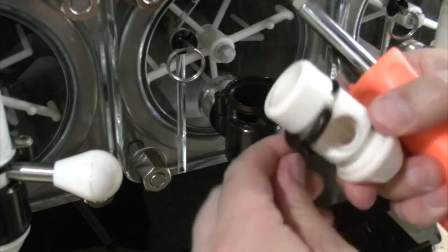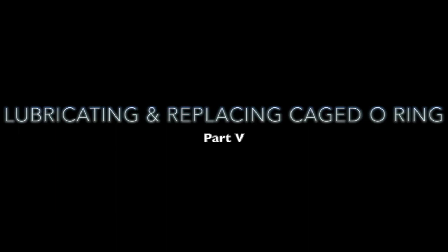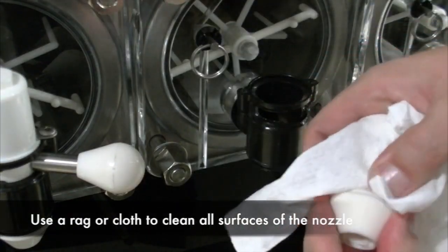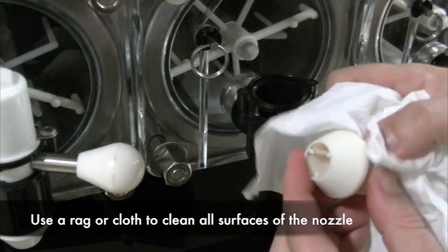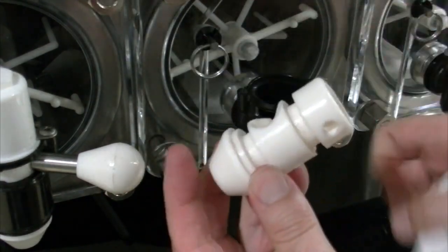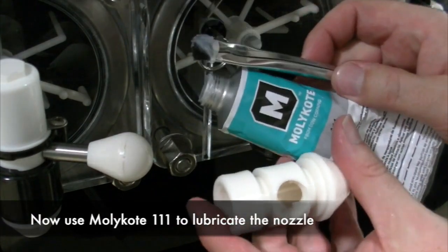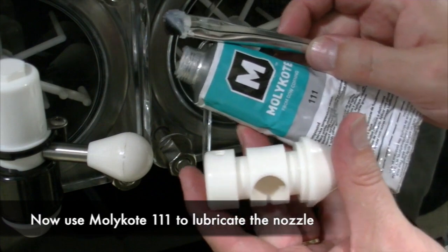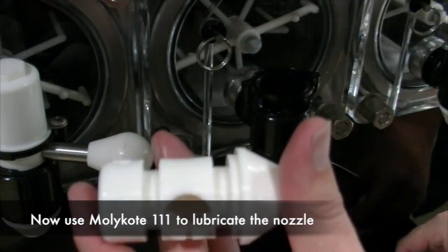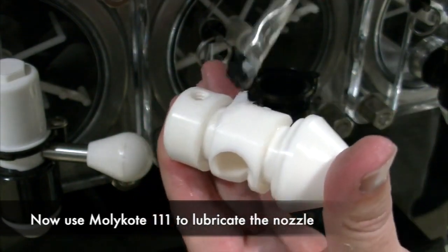Use caution when using the clippers. Lubricating and replacing the caged o-ring: Use a rag or a cloth to clean all surfaces of the nozzle. Now we will use the bristled brush and the Molly Coat 111 to lubricate the nozzle. Be sure to use the appropriate amount of Molly Coat 111. You will want to get in all the grooves where the caged o-ring will sit.